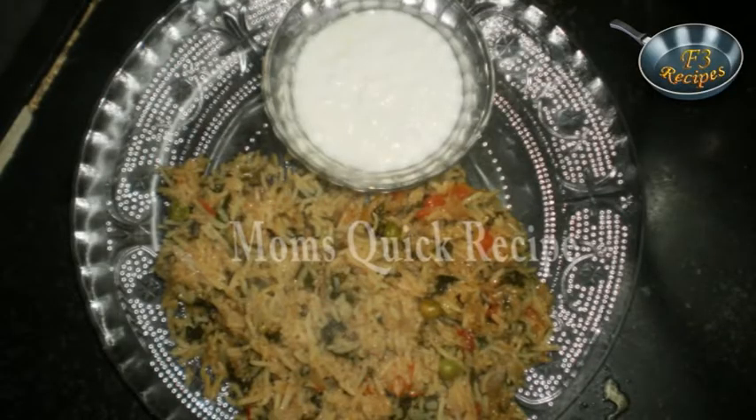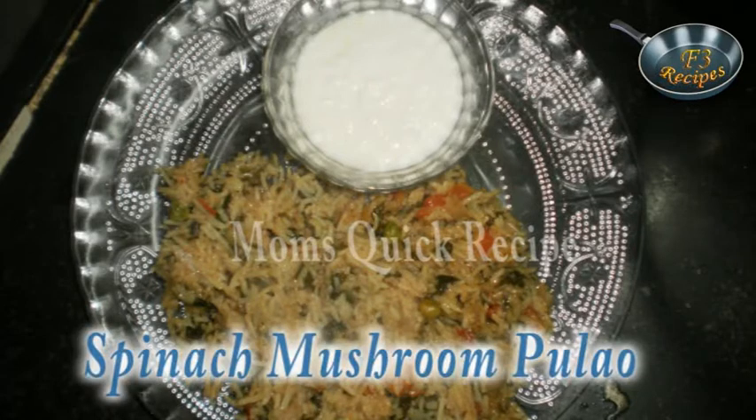Welcome to Mom's Quick Recipe. Today we are making Spinach Mushroom Pulao.